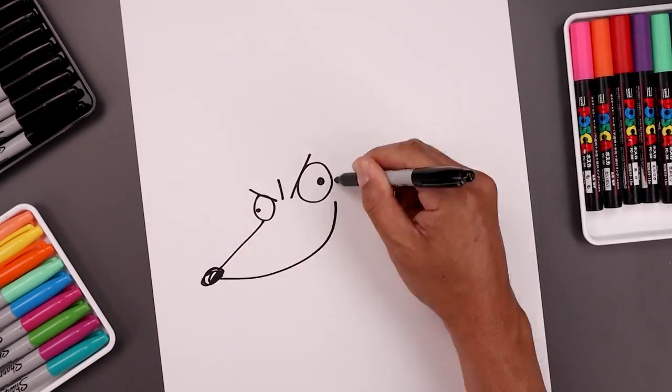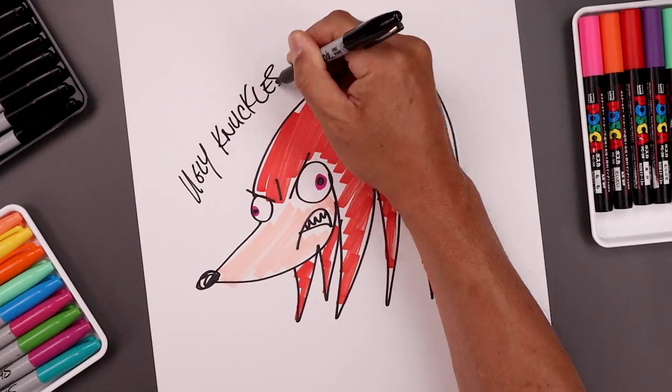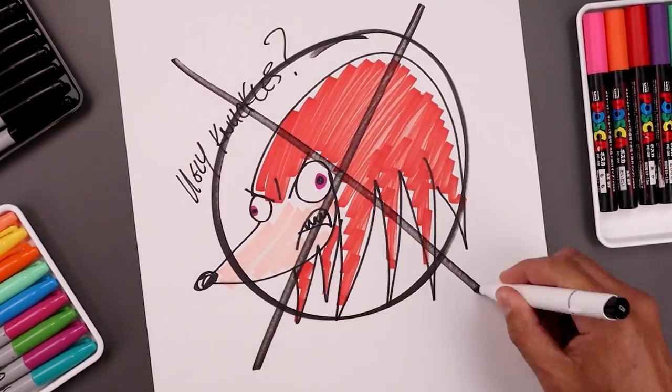What's up everyone and welcome to the club. In today's video I'm going to show you step by step on how to draw Knuckles from Sonic the Hedgehog. So let's grab some paper and something to draw with and let's get started.